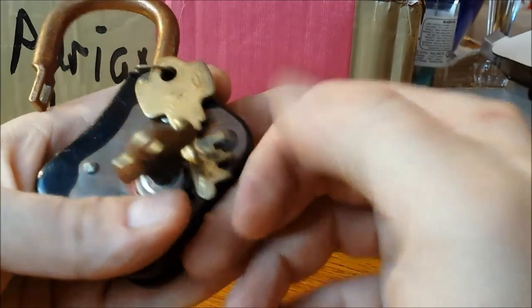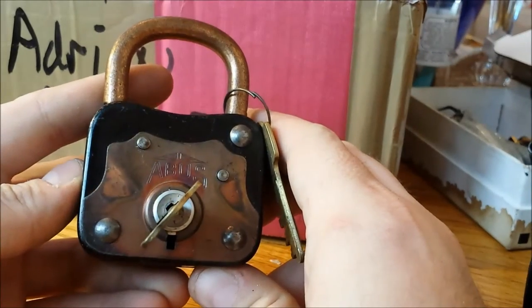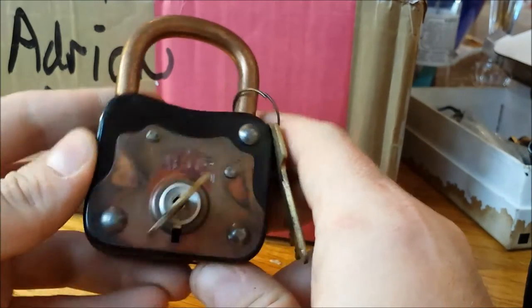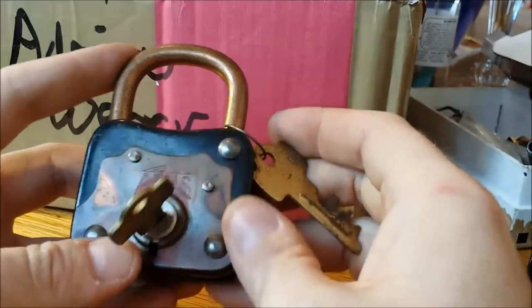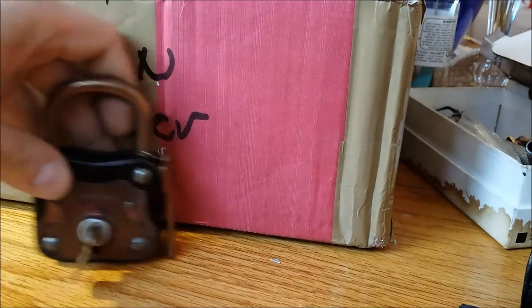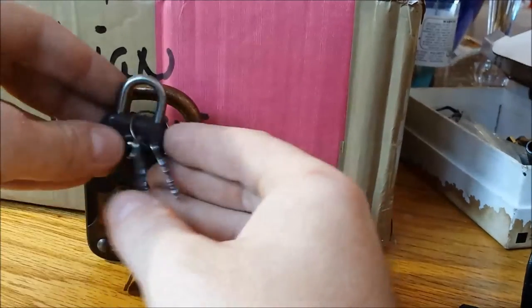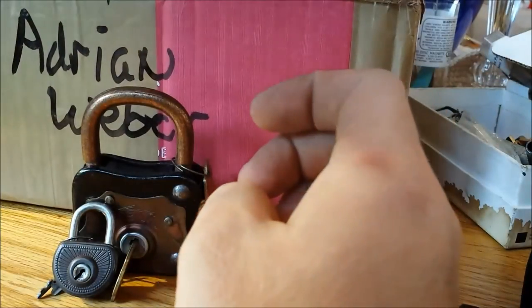I've got a single bolt and it looks like three or maybe four levers inside. It is really, really stiff — that is going to be a challenge. Look at the bronze on that — isn't that neat? You don't get stuff like that anymore. You can tell he spent some time cleaning it up, but not too much — he left the patina on there. That is a really special lock. So we've got two vintage Avis locks — sort of big and little brother.